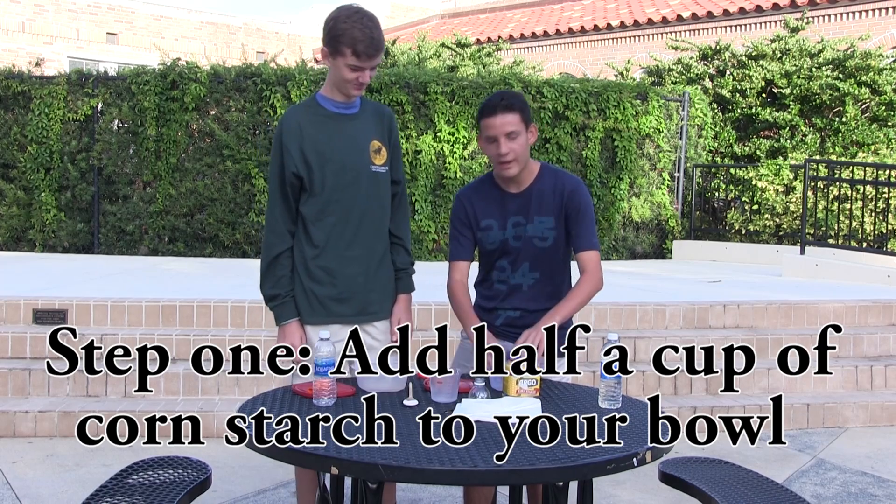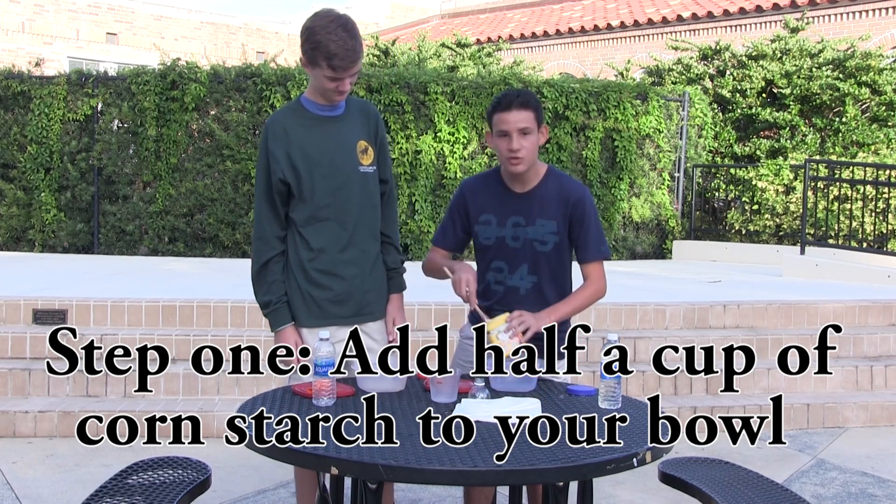Hey guys, I'm Manny. This is my partner John and today we're going to be showing you how to make your own Oobleck stress ball. So Manny, what's the first step? So the first step for making your own Oobleck stress ball is you want to add half a cup of cornstarch to your bowl.